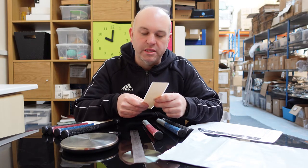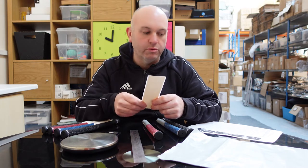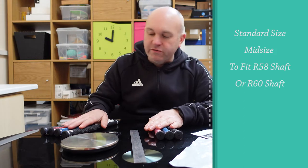You also get professional double-sided grip tape with the order — it's very thick tape, activated using white spirits. I'll show you how to re-grip at the end. There are two different size options in this grip: mid-sized and standard.